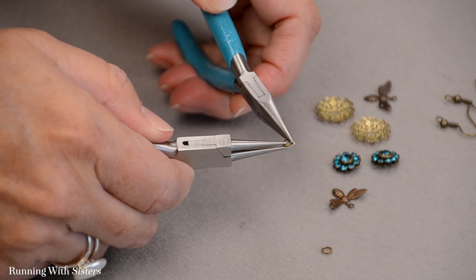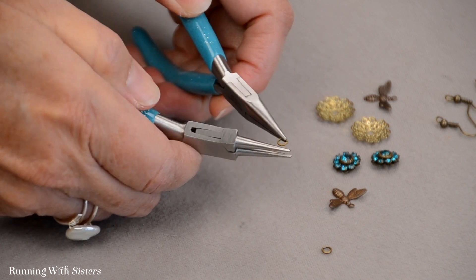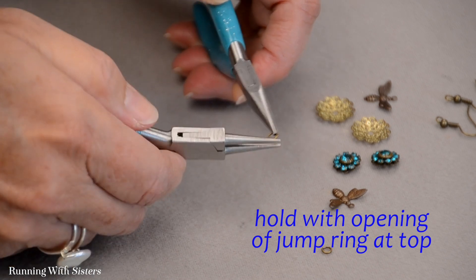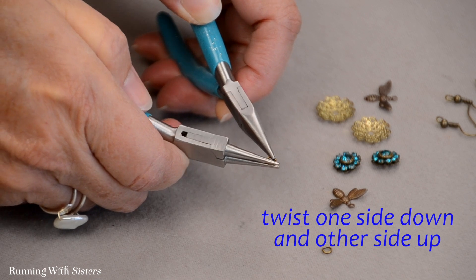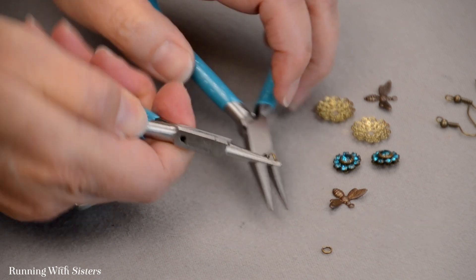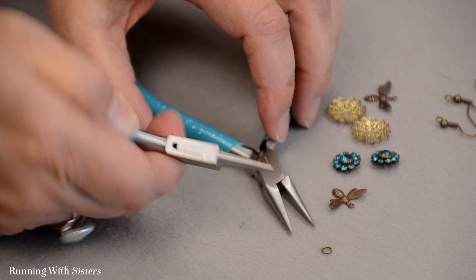I've got chain nose pliers on one side and round nose pliers on the other. I've figured out that the opening where the jump ring is cut open is at the top, and what I want to do is slide one side down and bring one side up with the pliers. That opens the jump ring without losing the jump ring's round shape — so now it's open.